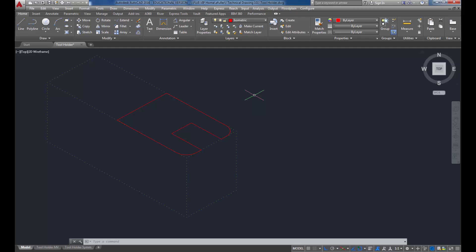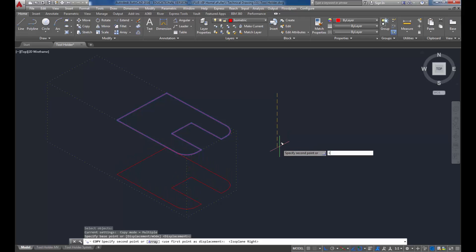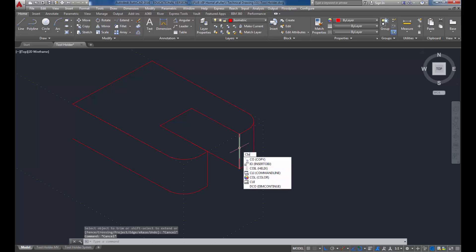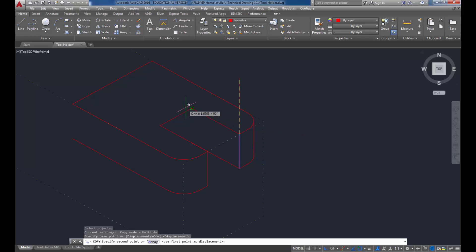Now that I've got that drawn, I'm going to copy the whole thing down a distance of 1. I'll use the copy command, select this whole area, change my crosshair with F5, and go down a distance of 1. I actually didn't need to copy everything - there are lines cluttering it up. I'll draw a line from endpoint to endpoint, trim out what I don't need, and add one more line in the back using the copy command to bring it straight back.